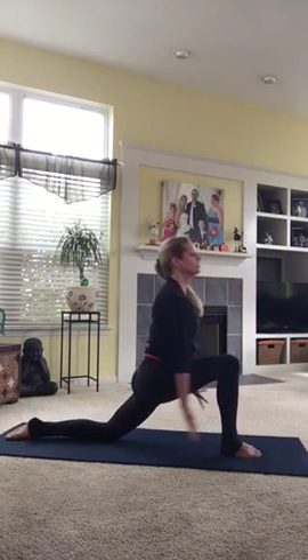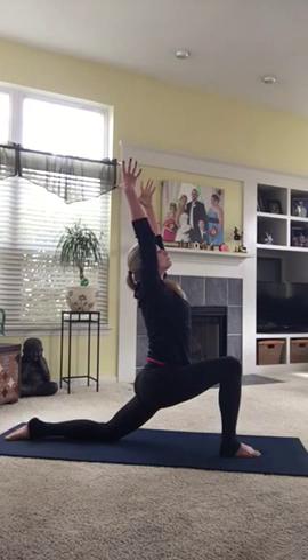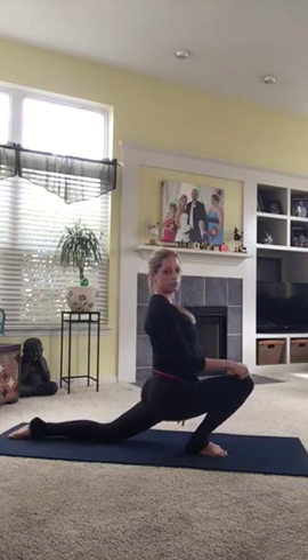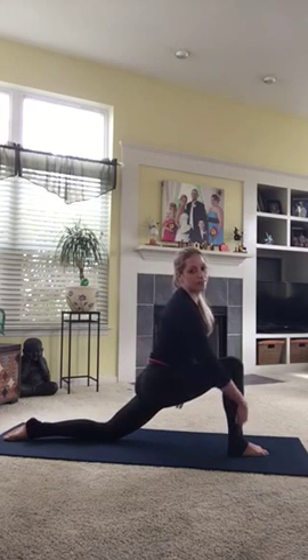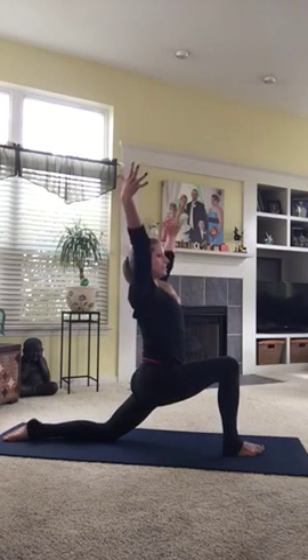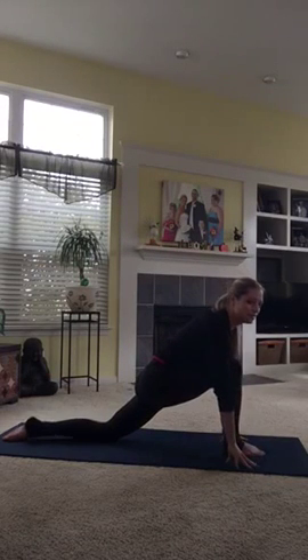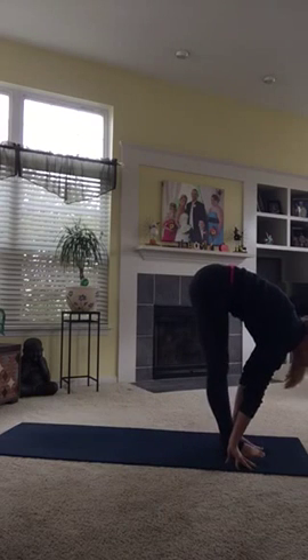Step this right foot forward between your hands and choose your pose on the other side. Make sure your knee is never beyond your toes here. We always like to have the bones that are on the ground straight up and down like flagpoles — nice and supportive that way. Hands down. The back foot steps up to meet your front foot. Exhale, down into your nice stretch.